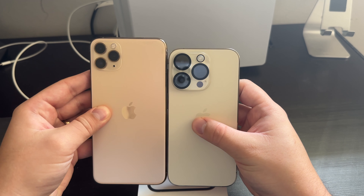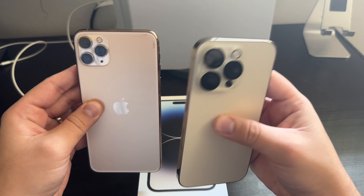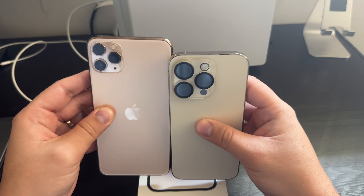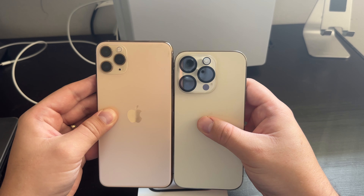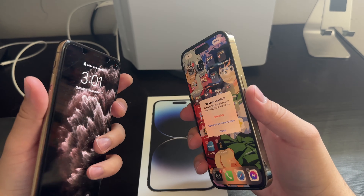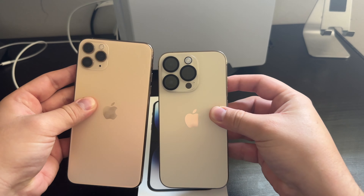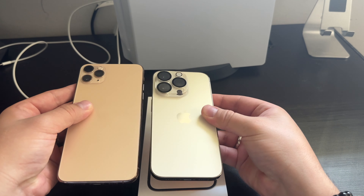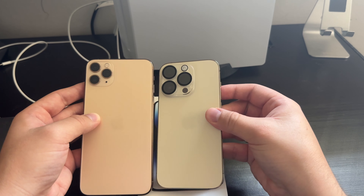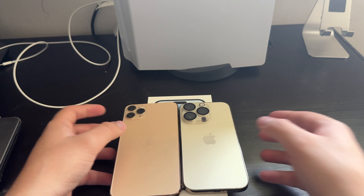Now the sizes — 11 Pro Max, 14 Pro. Okay, hope you guys enjoy it.